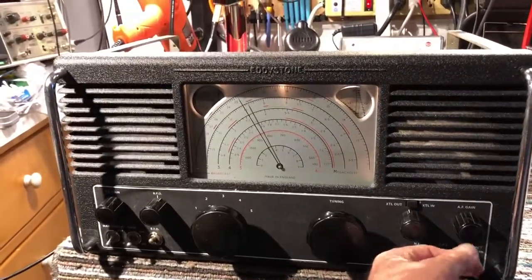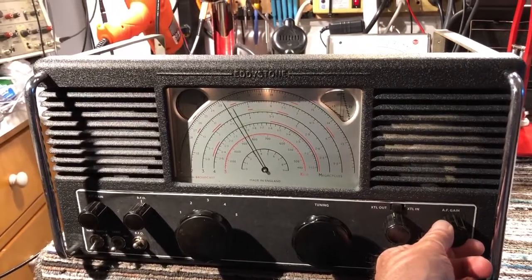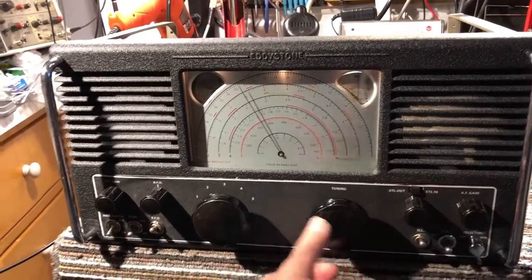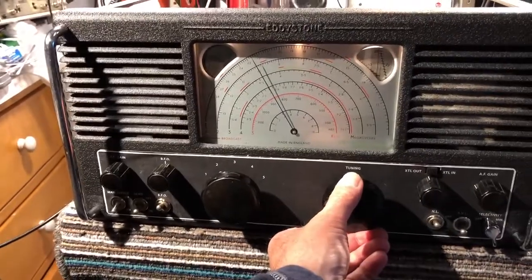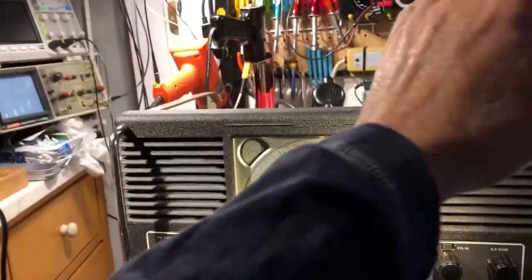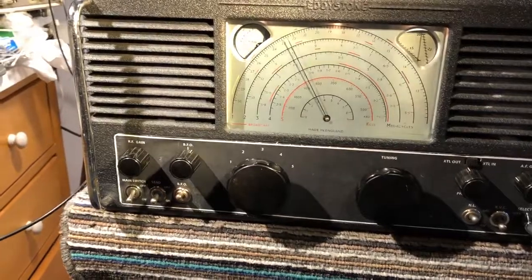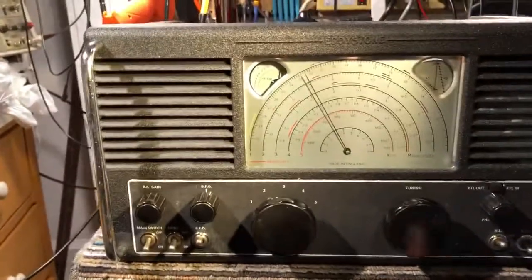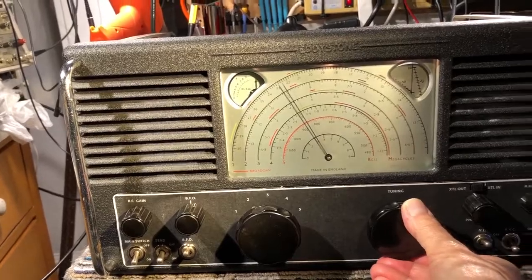It's actually tuned on 10 MHz on band 2 at the moment, on WWV. It's got a nice S-meter on it, so I'll just pull the light over. It's a pretty strong signal.